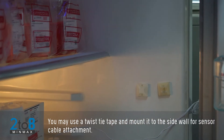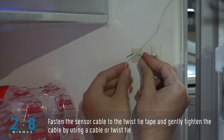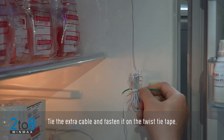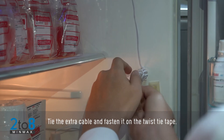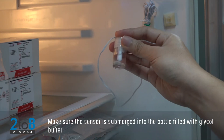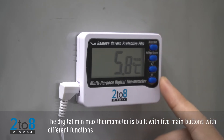You may use a twist tie tape mounted to the side wall for sensor cable attachment. Fasten the sensor cable to the twist tie tape and gently tighten it using a cable tie. Tie the extra cable and fasten it on the twist tie tape. Make sure the sensor is submerged into the bottle filled with glycol buffer.